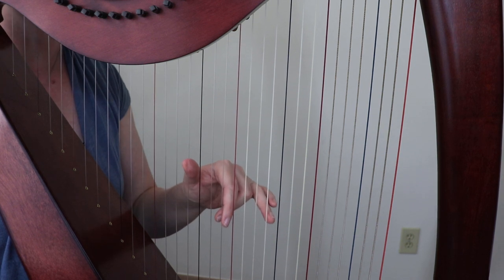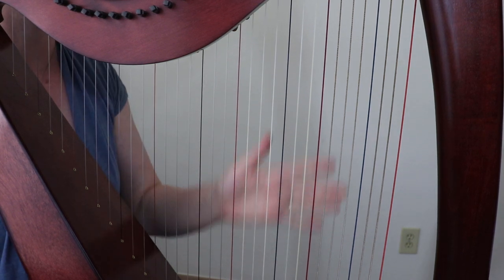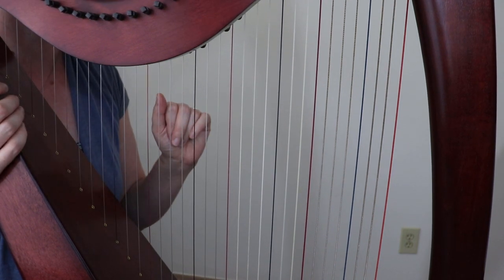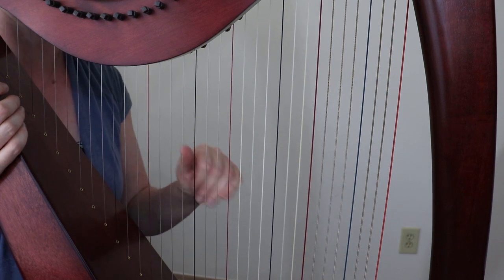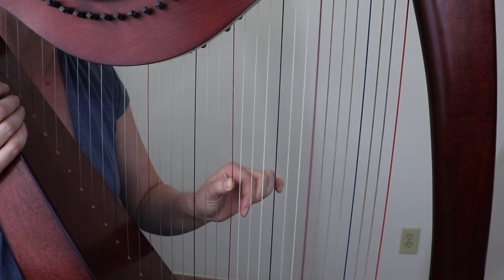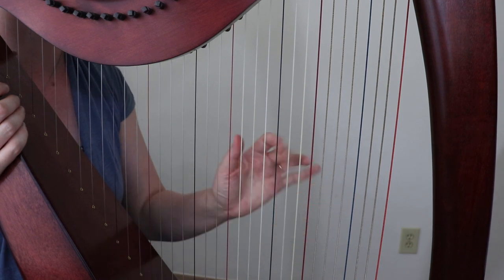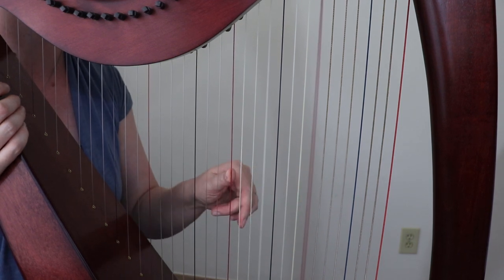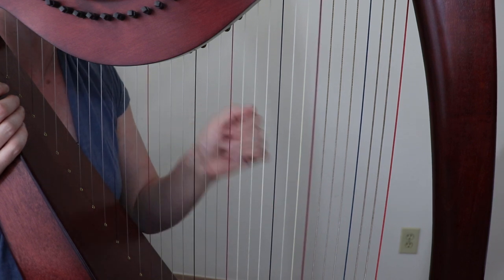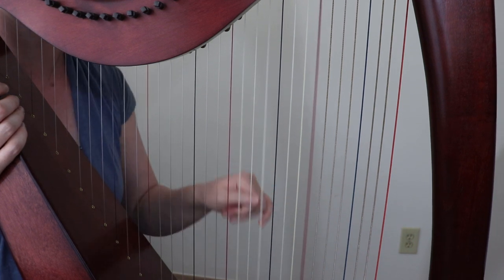Let's talk about different patterns we could do that are all sort of based on this idea of one-five-eight. The first variation I'm going to show you is a one-five-eight-seven. You play the first degree, fifth, and eighth, and before you play, bring your second finger one string below and play the seventh of the scale. It gives it that nice seventh chord feel.